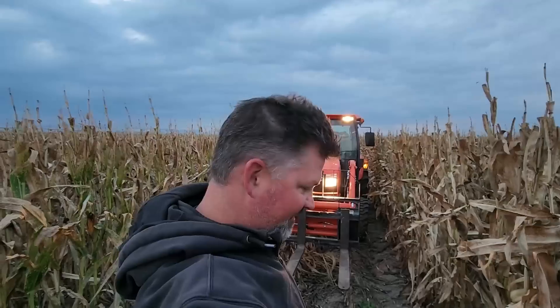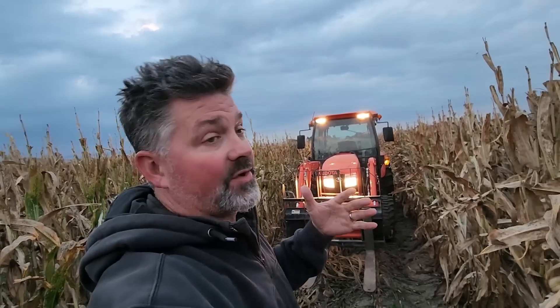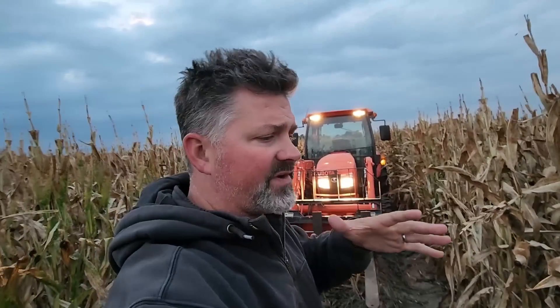Happy Friday evening. I know a lot of you guys come home from work and then go back out to work because you're grinding it, you're crushing it, you're hard workers — and I appreciate that. I'm one of you, I'm out here as well. You might be wondering — Kale is out in the field with his small Kubota tractor to do a cleanup job. Update on the destroyer that broke down a couple months ago.